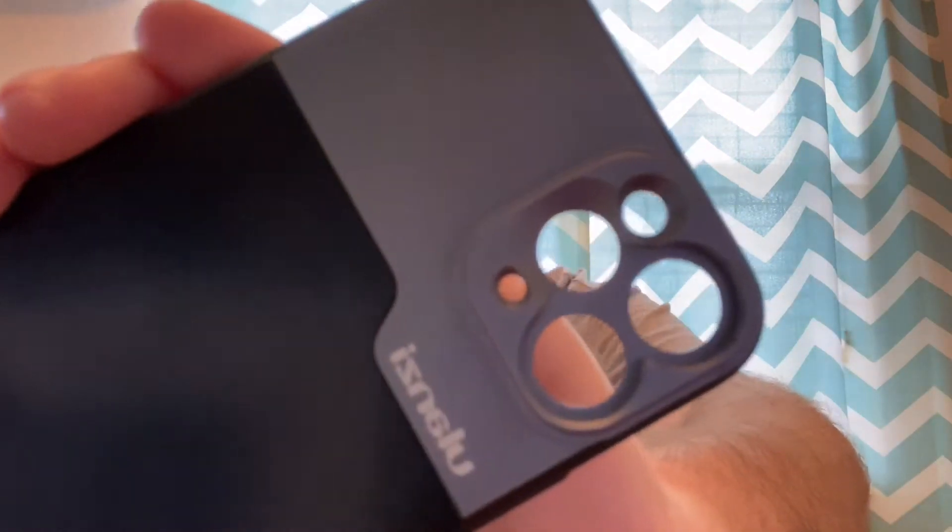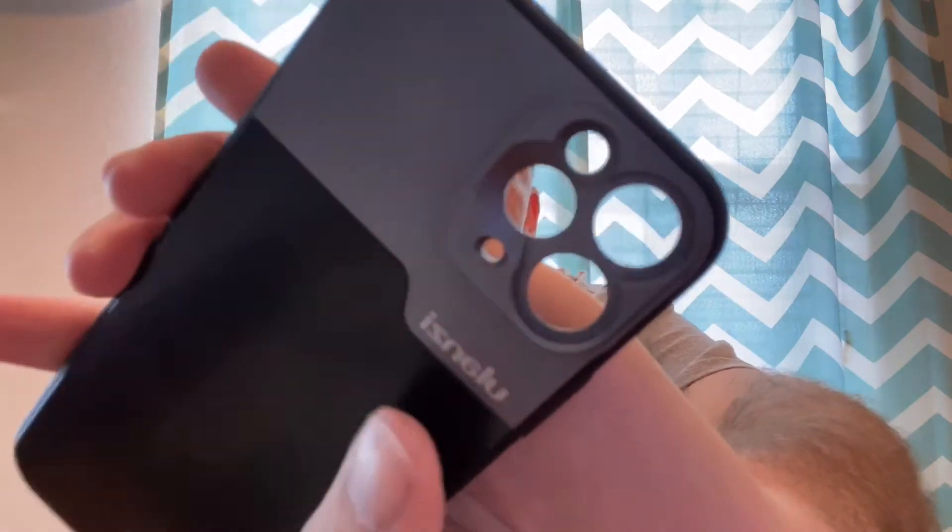Hey everybody, welcome to our channel. I wanted to show you a few things I just got for my iPhone, which I'm currently recording on. I just got a Ulanzi phone case — the rings are threaded so that you can put a lens on here. One of the lenses I got is this Ulanzi 65mm lens.